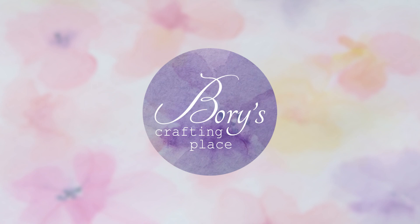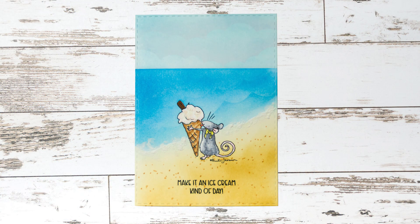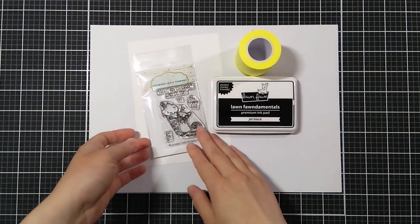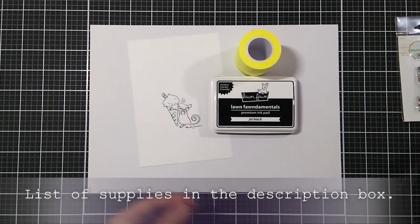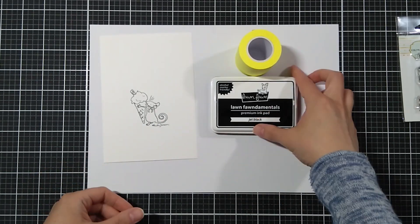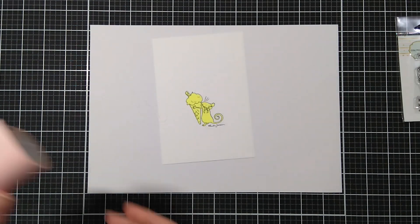Hi and welcome to the Team Tiny Summer Hop, where I am sharing a one layer card. I'll be using this little stamp set and I have already stamped the image on a Neenah Solar White piece of cardstock and I used the Copic Safe ink and also I created a mask for the image.